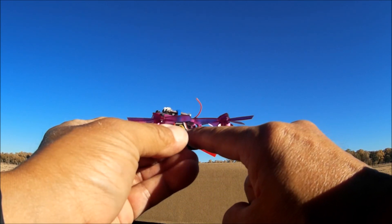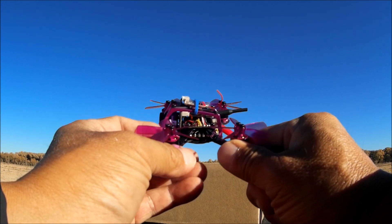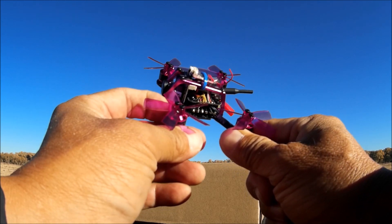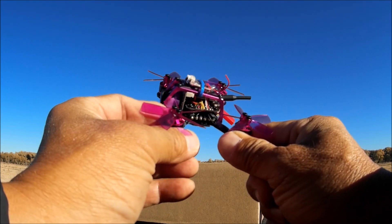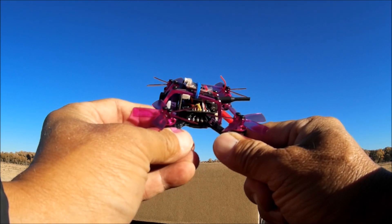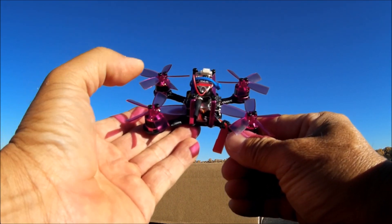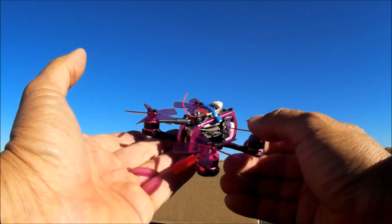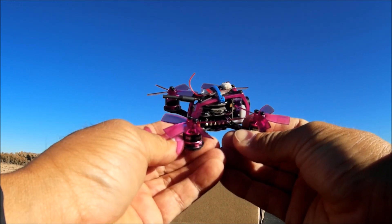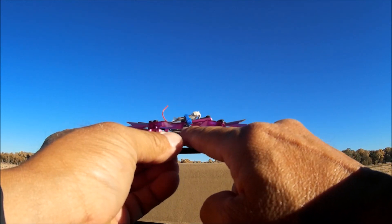The flight controller is right above the ESCs and is the Omnibus F3, pre-flashed with Betaflight 3.2.0 firmware. It is also pre-loaded with Betaflight OSD, which means you can change parameters like PIDs and rates through your goggles in the field using your radio.